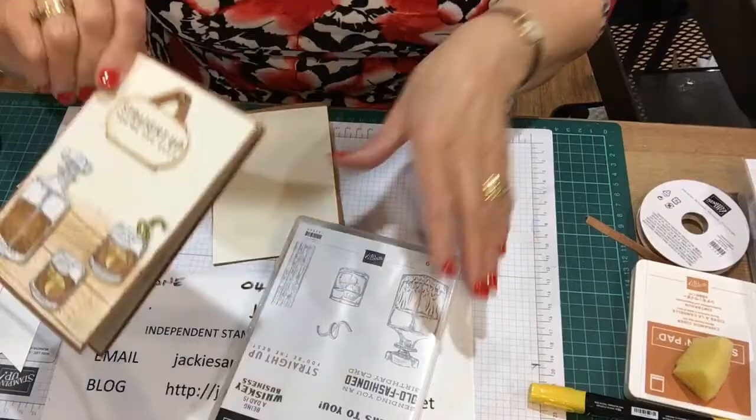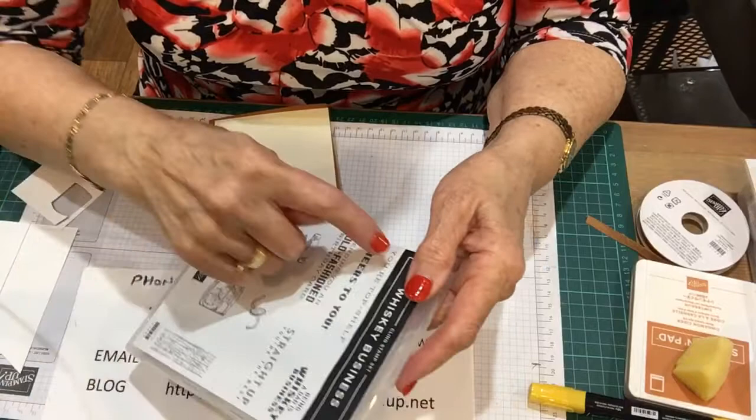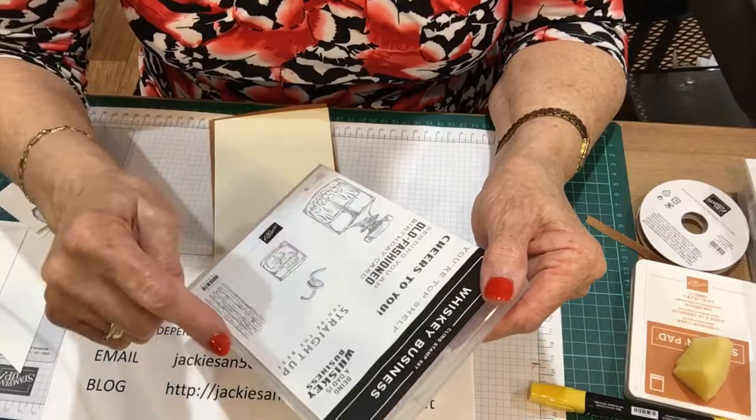I do like this stamp set because it's got: 'Being a dad is a whisky business,' 'Your top shelf,' 'Cheers to you,' 'Sending you an old fashioned birthday card,' and 'Straight up, you're the best.' And then there's the glasses and a plank of wood.